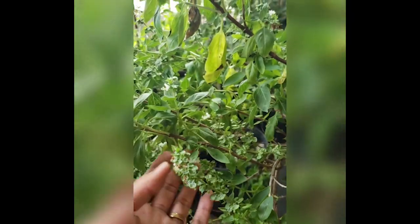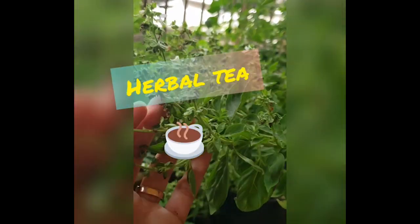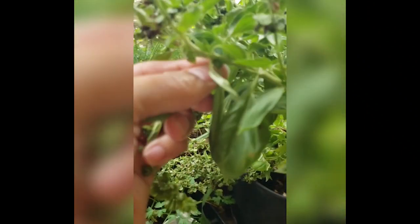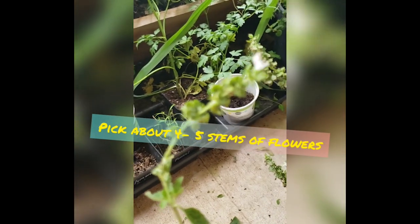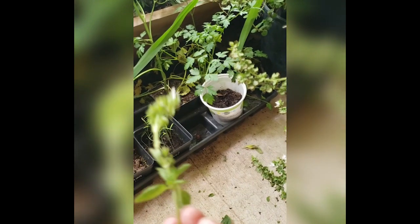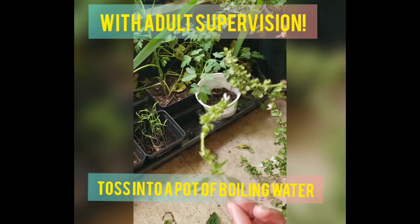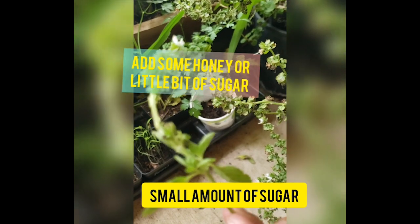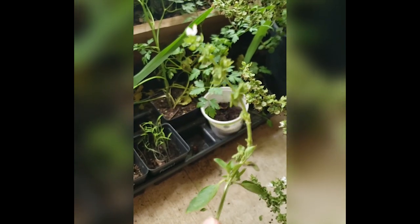I also wanted to share one last tip before we go — you can also make herbal tea with this basil plant. All you have to do is pick off one of the flowers, just like that. Maybe get four or five and you can make a hot basil tea. Add it to a boiling pot of water and add some honey and a little bit of sugar — a little bit, not a lot. Let it steep for about five minutes and you've got yourself some hot basil tea.